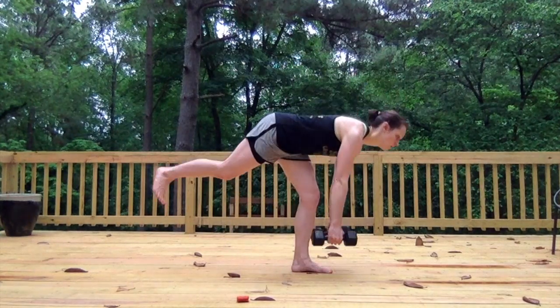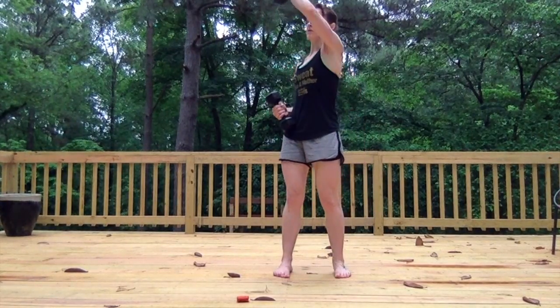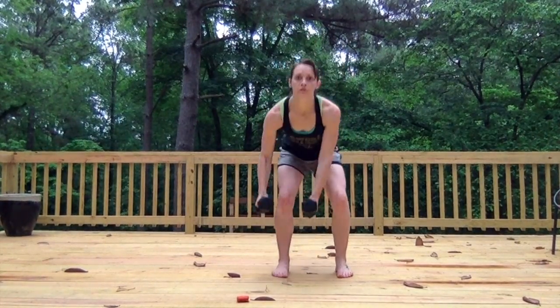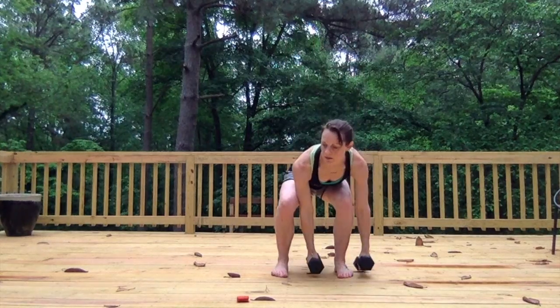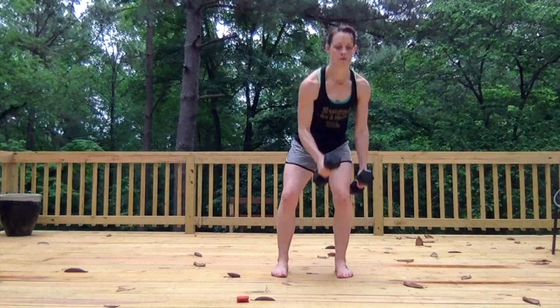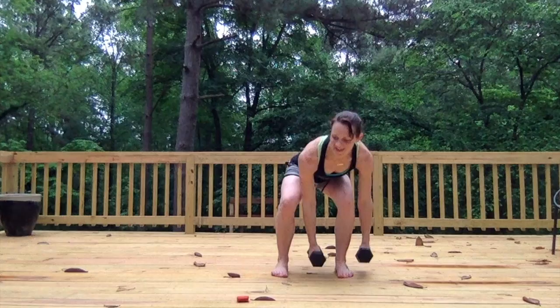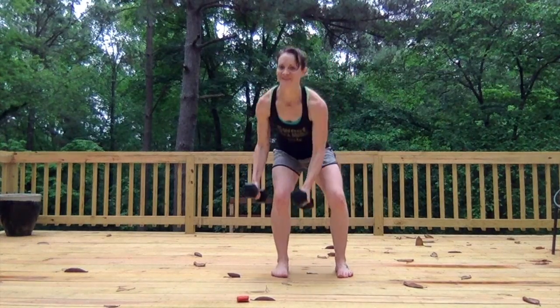Ribs should be down. Now you're going to put those weights down and then cross press — do 3 on each side. So it's 1, 2... I think this is my third one, losing count today.